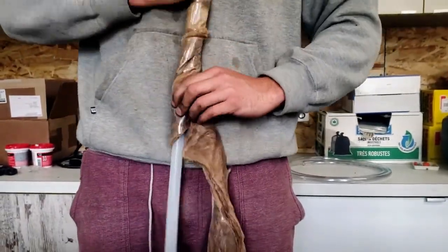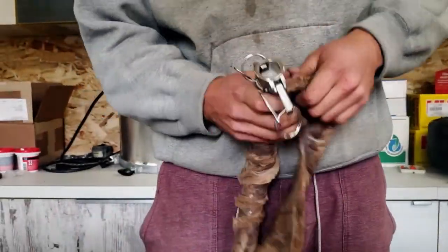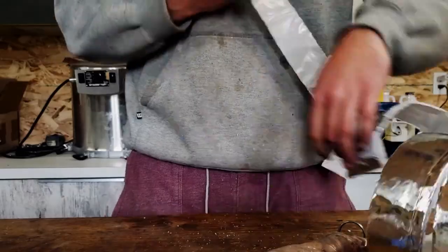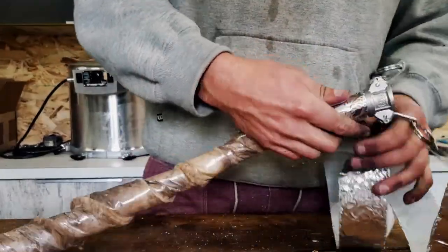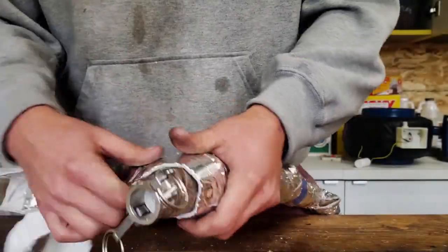Next came insulating the steam line to transfer the steam from the stock pot to the barrel. I used a fiberglass line insulation along with a metallic insulation, which has shown to be extremely effective.